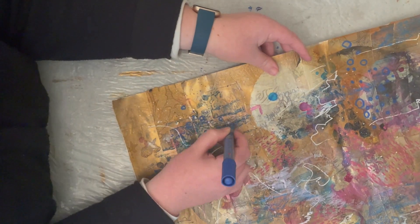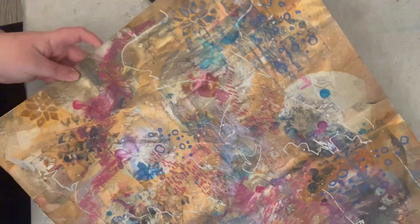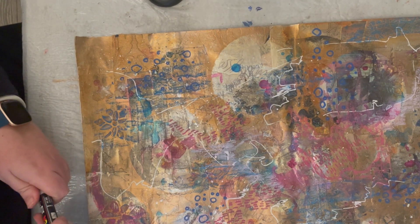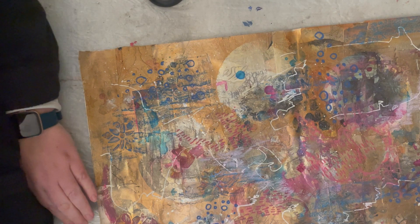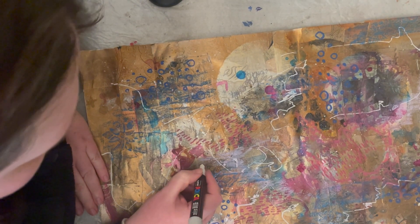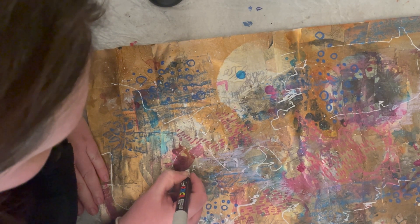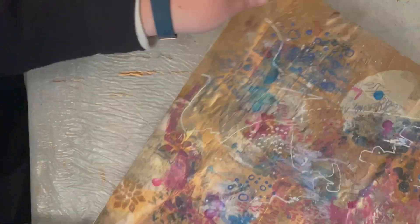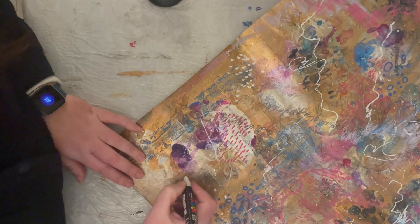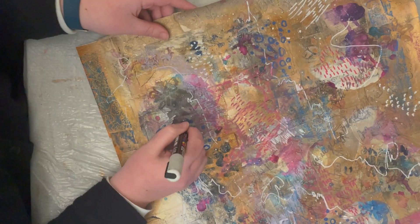These acrylic paint pens are good because they go over the top of lots of different materials. Now I'm going back in with my white Posca pen and making some little semi-circular marks, almost like scales, randomly placing them in different areas with some different size lines as well.